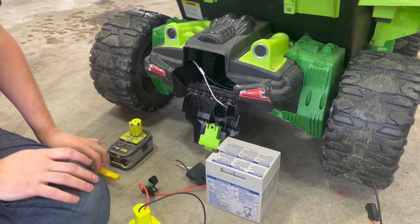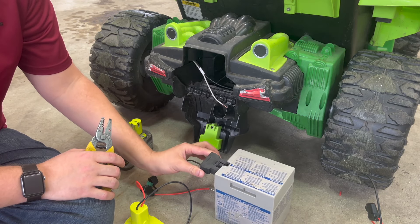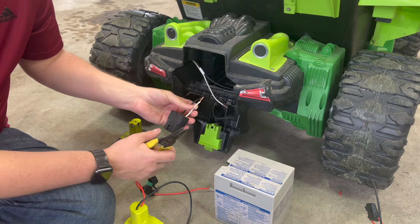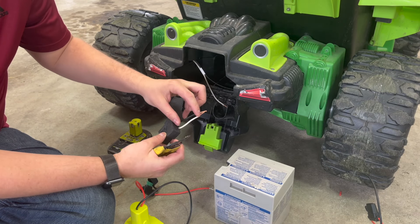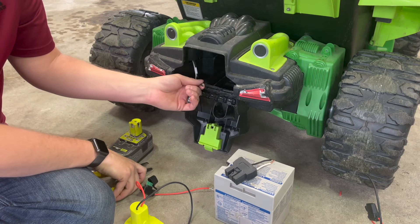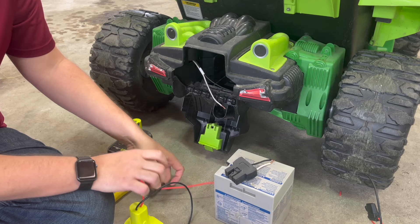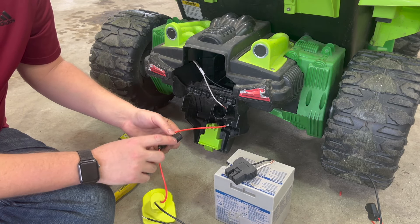To actually make the connection, you'll want to unplug the original power plug from your Power Wheels battery and use a pair of wire strippers to cut this. Leave a couple of inches in case you ever need to go back and reconnect it. After you cut those wires, strip about a half inch back, twist the strands together so they're one solid wire, and then make sure you have the 30 amp fuse installed in line.